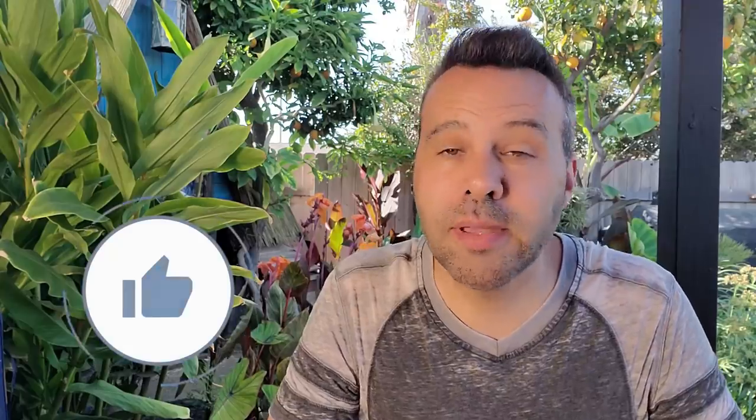So that's the eight mistakes. If you learned something, please give the video a thumbs up — it definitely helps the video and the channel. Consider subscribing if you haven't already, and I'll see you guys next time.